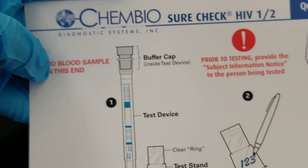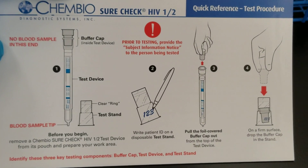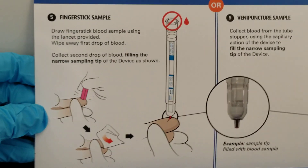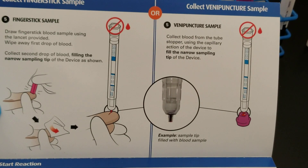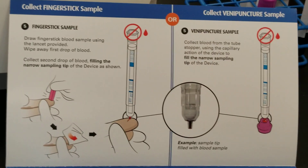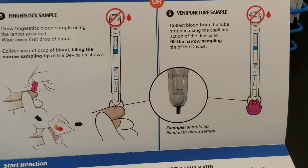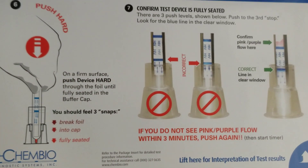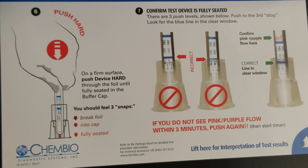This is the quick reference. It starts out talking about the procedure, then it's got some nice pictures showing you the finger stick process. It's telling you not to use a venipuncture sample here — that would be for the waved testing. We do use a venipuncture tube in class because that is what we have.